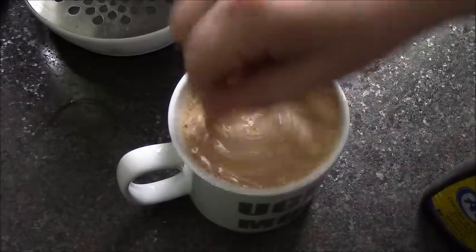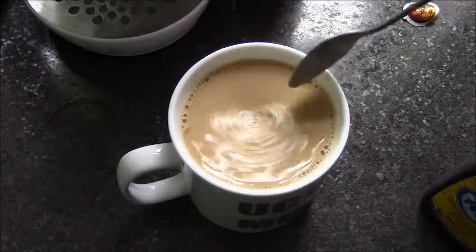Oh, that's gone coffee-coloured, so that's a good thing, I suppose. Let's see what it tastes like. Here we go. That's not too bad, actually. I really thought it was going to be really bitter, like that.